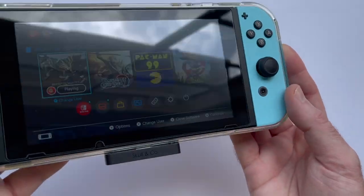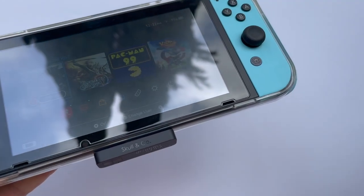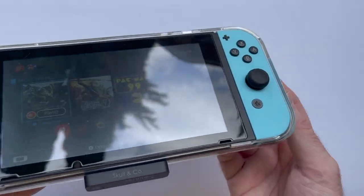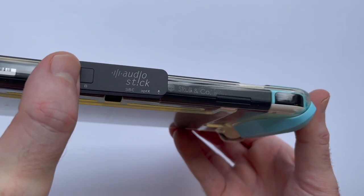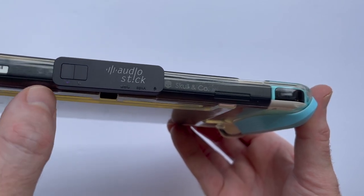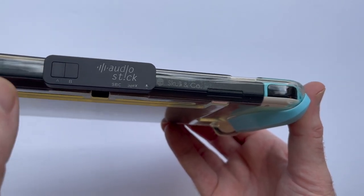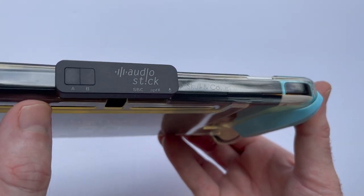Pairing this with a pair of headphones was super simple — I just took my earbuds out of their case, plugged this in, and it paired immediately. If you need to do it manually, you can simply press and hold whichever channel you're connecting to. That's the same way you'd connect a second pair of headphones: press and hold the B channel.